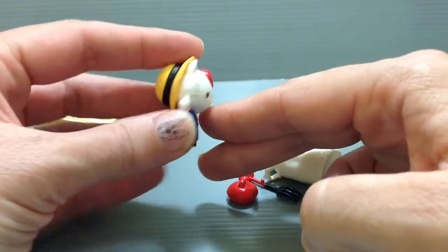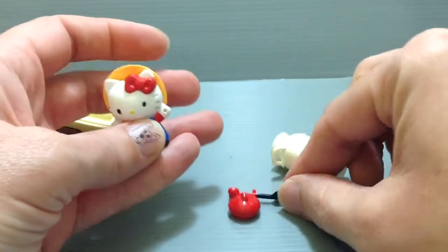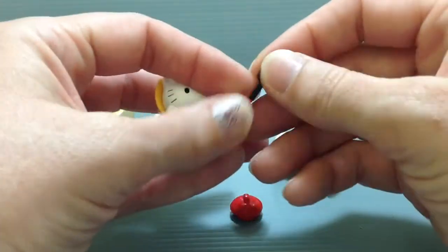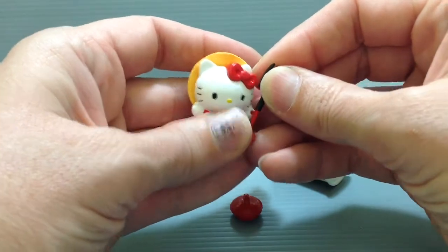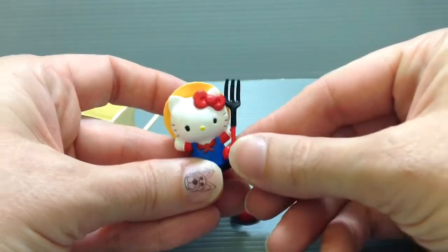And then you have the Hello Kitty figure here in her little overalls — that's so cute — with a little handkerchief around her neck and a nice little straw hat so that she can be out in the sun. And then the little pitchfork here that actually just pops into her hand for her to hold on to.